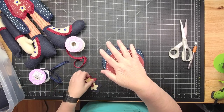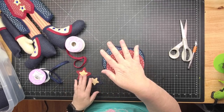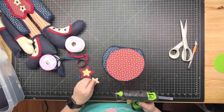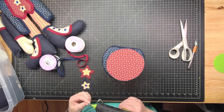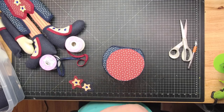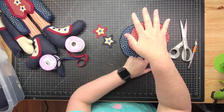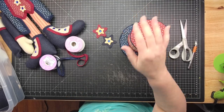Center the brim on the hat, eyeball it, and hold some weight on it for a minute while it sets. I also have little felt stars that I cut out. Since I put rhinestones in the stars on the body, I'm going to put a rhinestone in each of these too, just to carry on the same look.